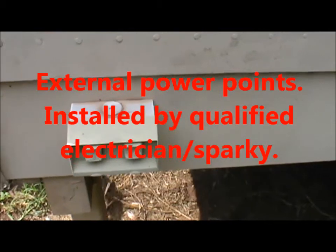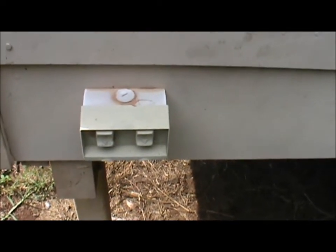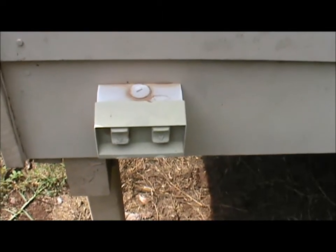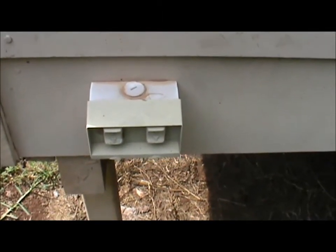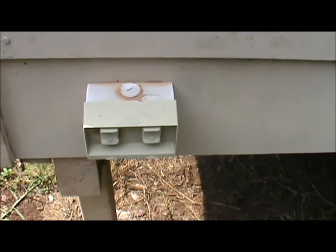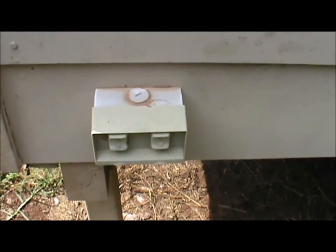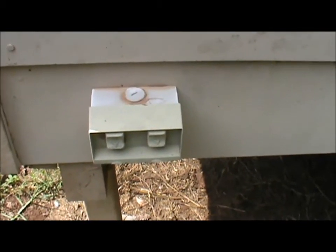When we had this house built about 20 years ago, one of the specifications I put forward to the electricians was that I wanted external power points fitted around the house. I've got three of them fitted for any situation where I needed to run grid power to operate tools or anything outside — a much safer idea than trying to run power leads through windows and doors, which can become very hazardous.